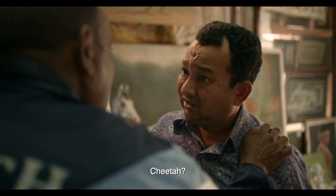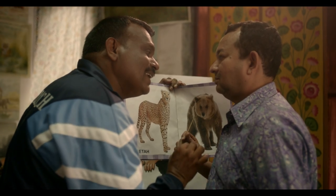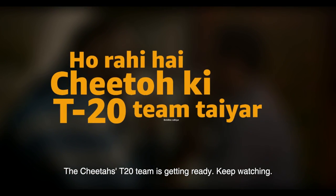So what will you want to make in the logo? Chita? Yes. You are ready for the T20 team. Look at this.